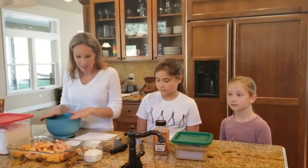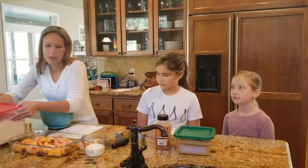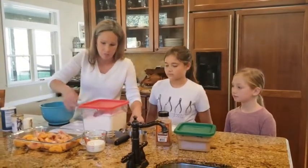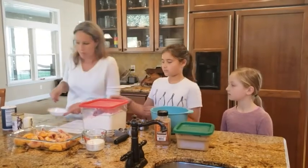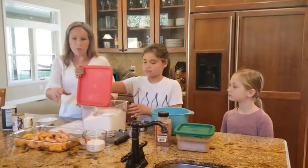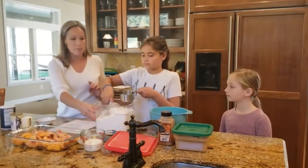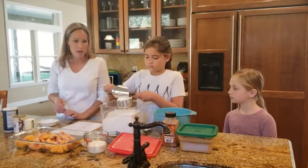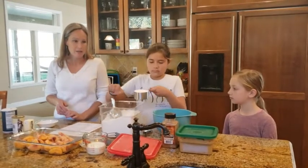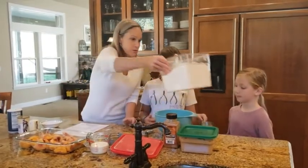For our first ingredients we're going to put in two cups of flour, and my volunteers here are each going to measure in one cup of flour. Remember, we're always going to scoop into the measuring cup and then level it off. There we go — nicely done — and then my other volunteer is going to do one also.